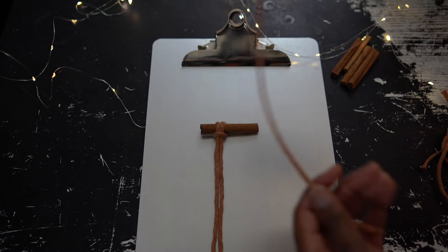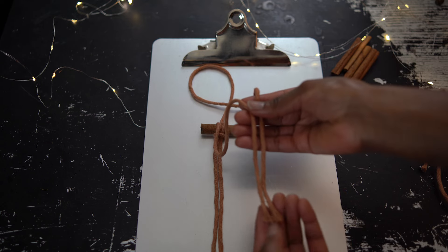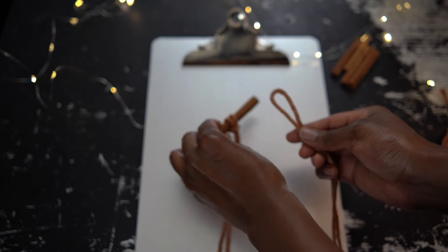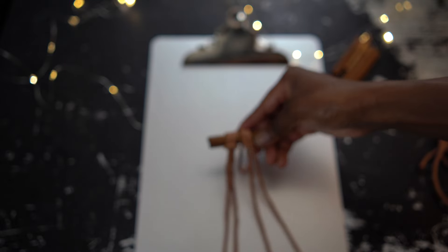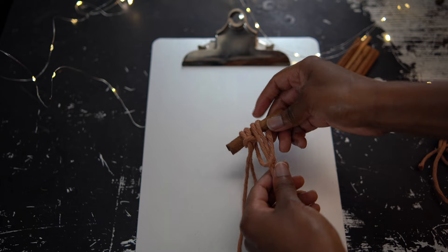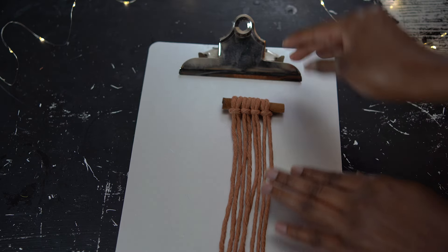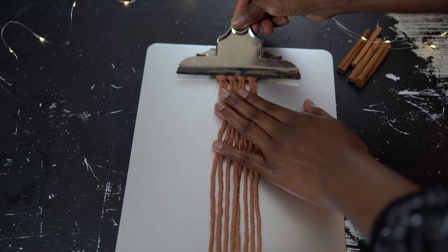Take your macrame cord and fold it in half. Find the two ends and make sure that they're lined up evenly. Then take your string and that loop at the top and place it over the cinnamon stick. Then take the two ends of your cord and pull them through that loop, making the larks head knot. Now just do that with the other two strings. Then take your cinnamon stick and place it underneath the clamp on the clipboard.